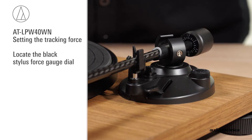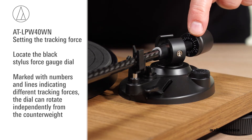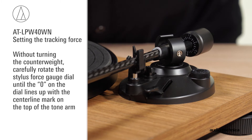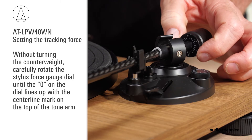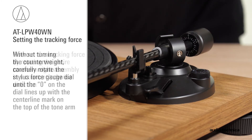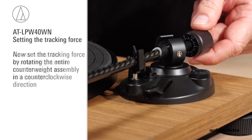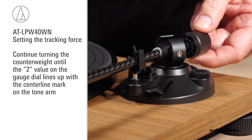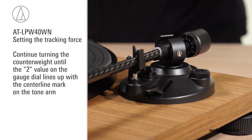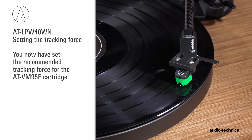The recommended tracking force for the VM95E cartridge is 2 grams. Locate the black stylus force gauge dial on the front of the counterweight, marked with numbers and lines indicating different tracking forces. The dial can rotate independently of the counterweight. Without turning the counterweight, carefully rotate the stylus force gauge dial until the zero on the dial lines up with the central line marked on the top of the tonearm. Now set the tracking force by rotating the entire counterweight assembly counterclockwise. As you rotate the counterweight, note the gauge dial rotates with it. Continue turning until the 2 value on the gauge dial lines up with the central line mark on the tonearm. You have now set the tracking force correctly for the VM95E cartridge.